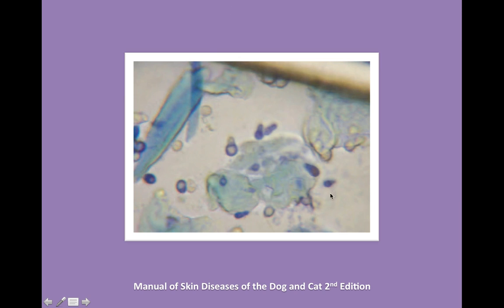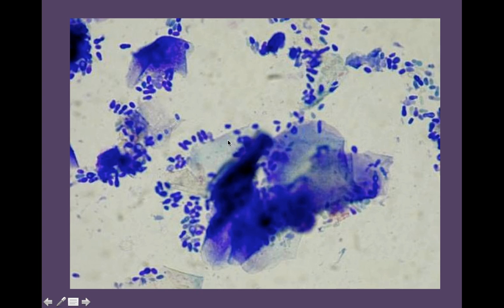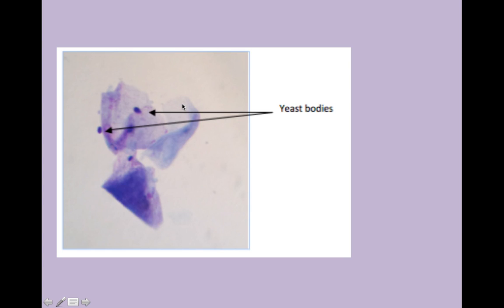Looking at a typical ear swab stained with three-step stain, you've got keratinocytes with some wax, cellular debris, and rolled-up keratinocytes. This is yeast — for me it always looks like a detective shoe, though some people think of it as little snowmen. Lots of keratinocytes in the background — superficial cells, intermediate cells, all keratinocyte family. This sample has lots of yeast, all those purple little buds. Budding yeast looks like the detective shoe shape, while non-budding yeast is just a singular little ball. Little yeast bodies can be seen kicking around on a keratinocyte.